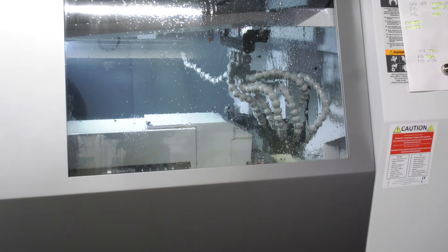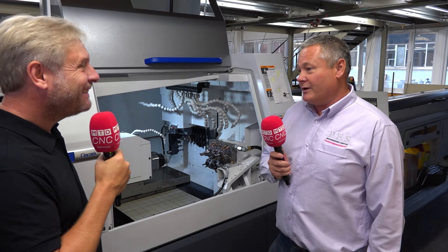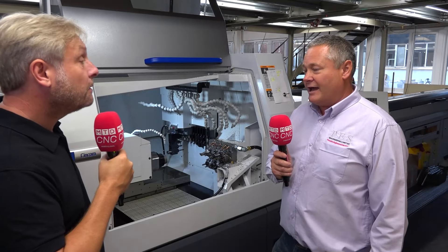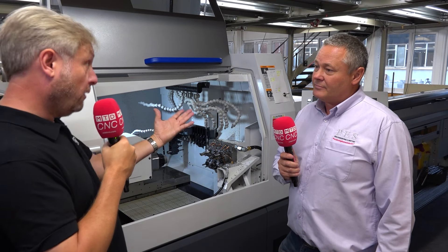You're new to sliding head technology — is that correct? Absolutely. I've resisted for some years thinking it was inflexible and would take a long while to set — that's been proved wrong. So if there are issues, you're on the phone or emailing Citizen? If I email them I'll have a response within half an hour, or maybe a phone call within five minutes.